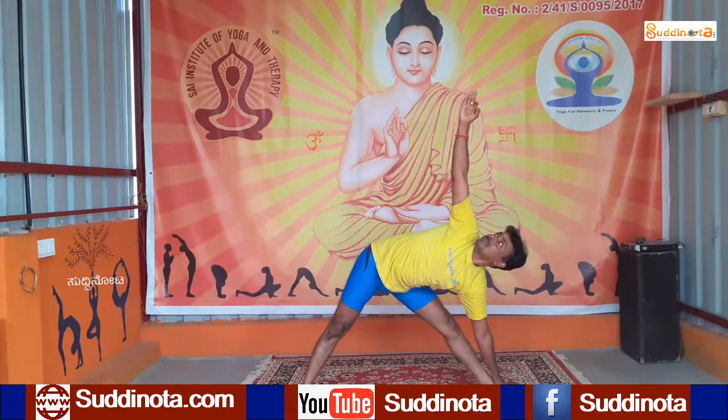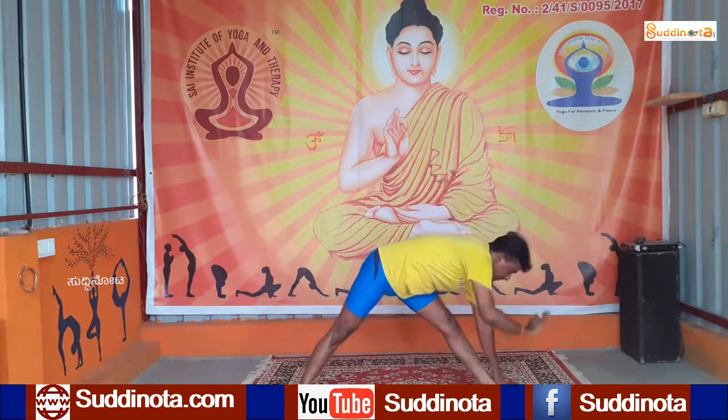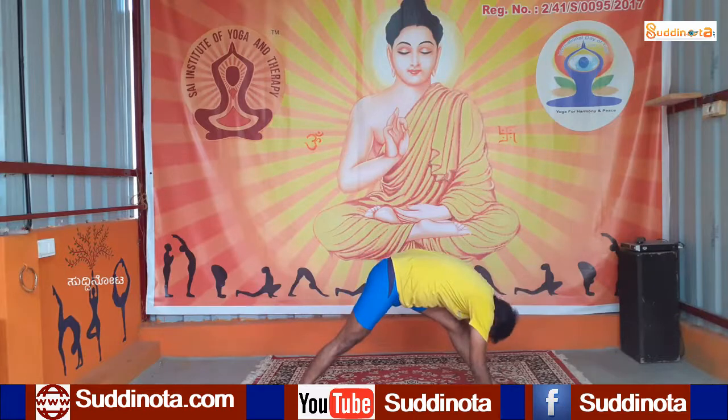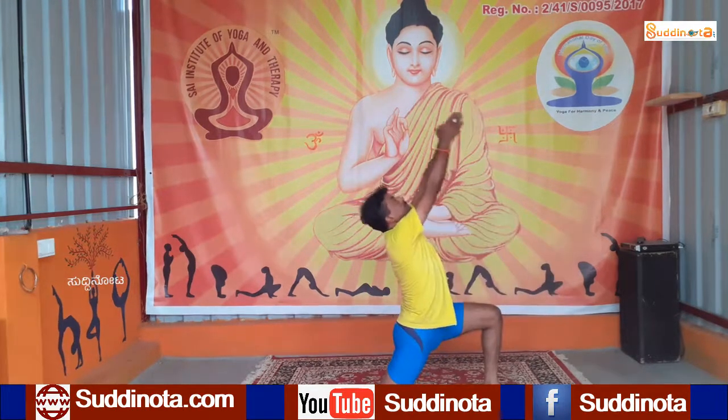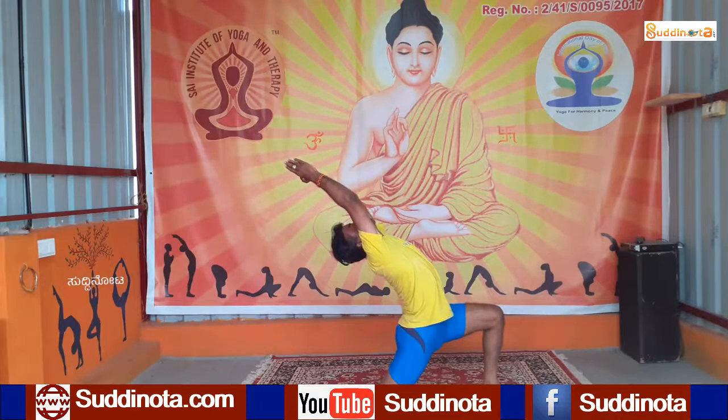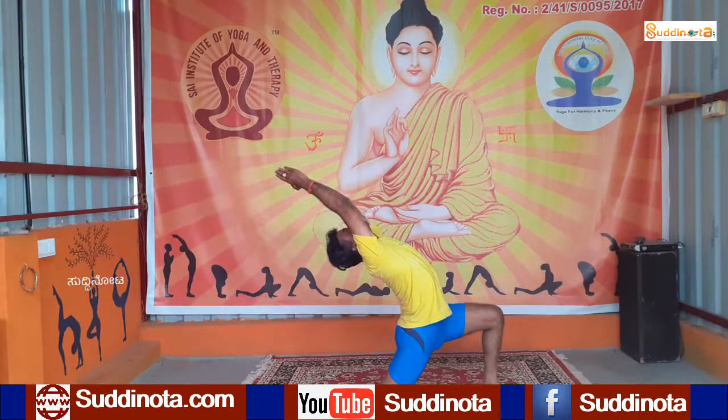Bring your right hand down and touch your forehead to your knee by locking your knee. Now bend your right knee, raise your knee, raise your hands up on the head, and maintain in Anjaneyasana. As you exhale.